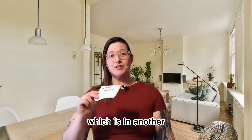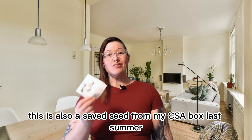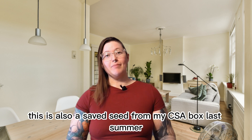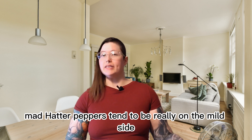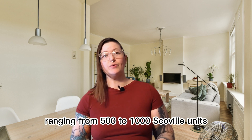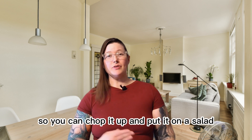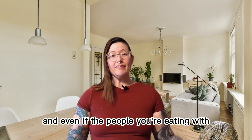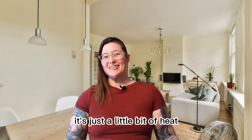Then I've got the Mad Hatter pepper, which is another saved seed from my CSA box last summer. Mad Hatter peppers tend to be really on the mild side, ranging from 500 to 1,000 Scoville units — so significantly milder than jalapenos. But they're a great snacking pepper, so you can chop it up and put it on a salad, and even if the people you're eating with don't love spicy food it's just a little bit of heat.